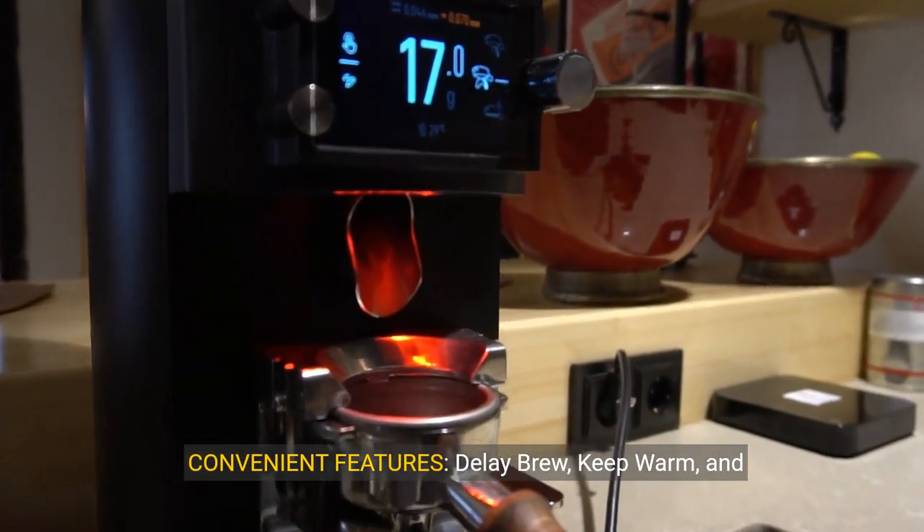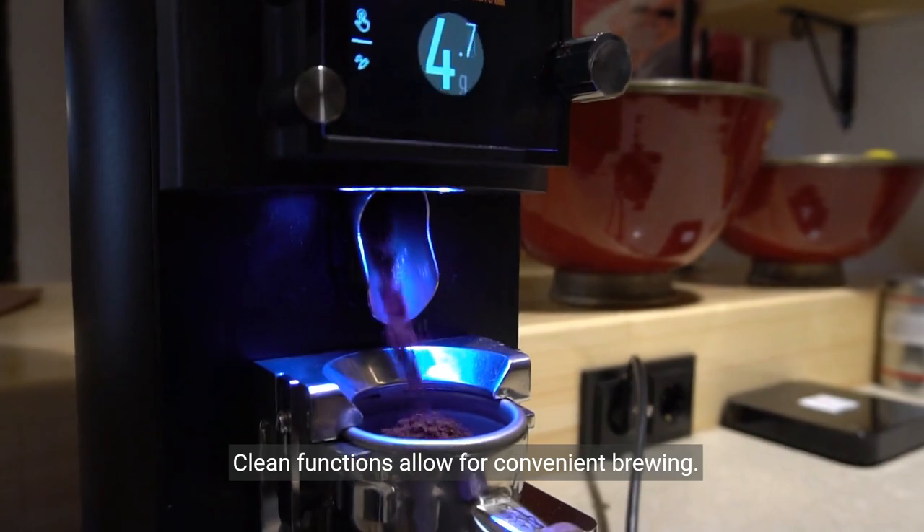Convenient features. Delay brew, keep warm and clean functions allow for convenient brewing.